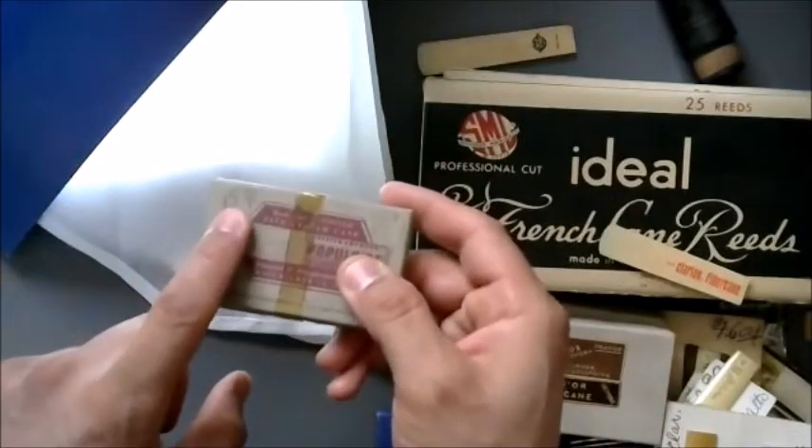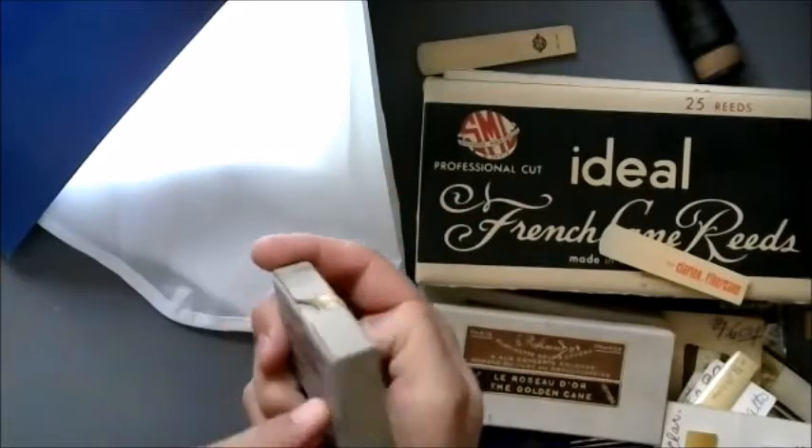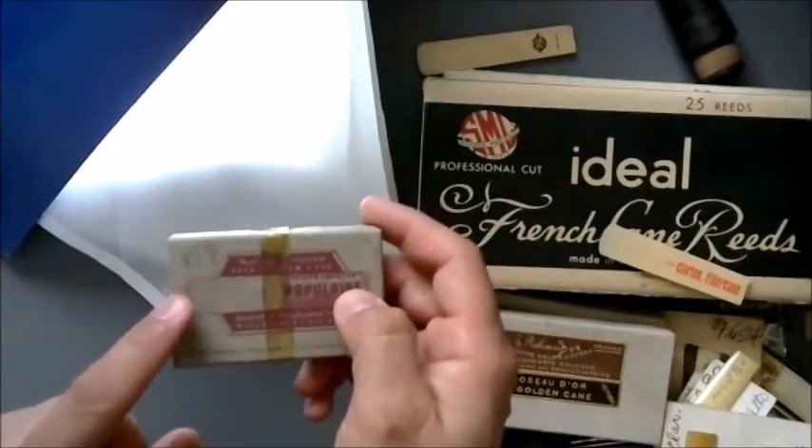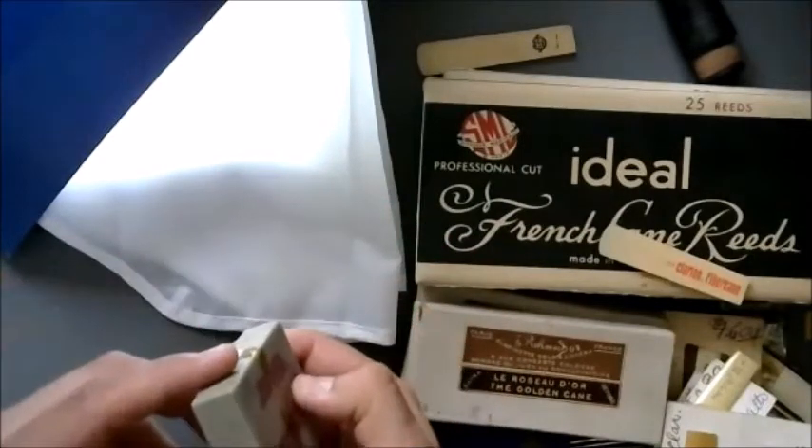15 cents a reed — when was that? I don't remember what I paid in the 80s for reeds, but I think it was far more than that.